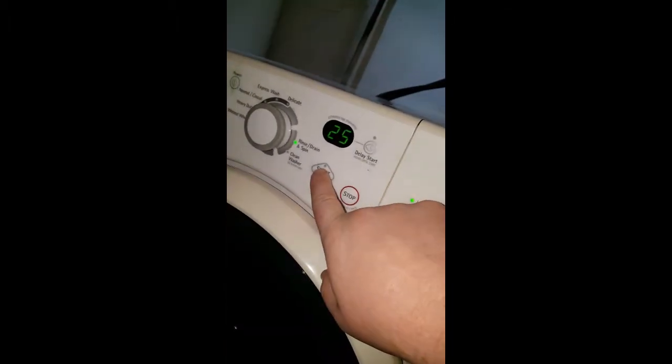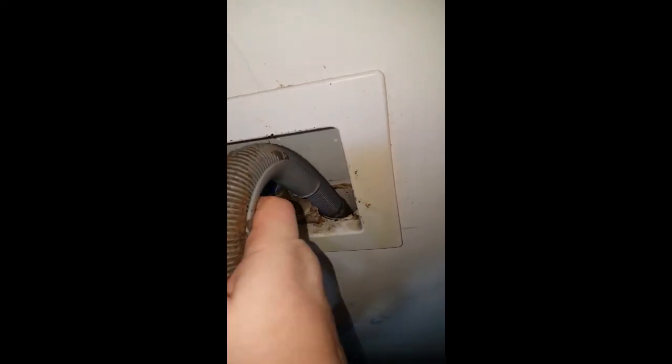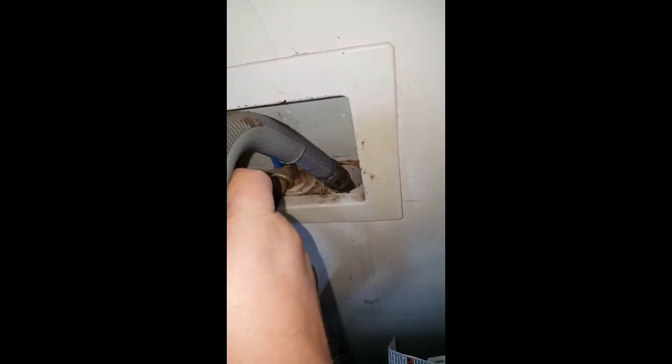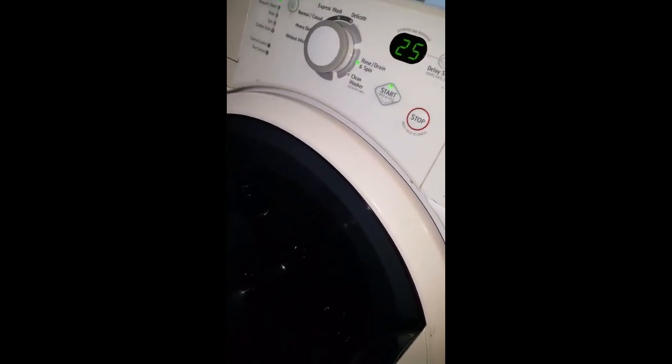I'll let the washing machine fill up now — I'll just do the rinse and drain. Let's see if this sucker sprays out hard like it's supposed to. Oh yeah, that was it! So if you're having issues, don't go buy a new washer — clean that thing. Oh yeah, that's draining fast and good. Hopefully that helps you guys. Please like, share, and subscribe.